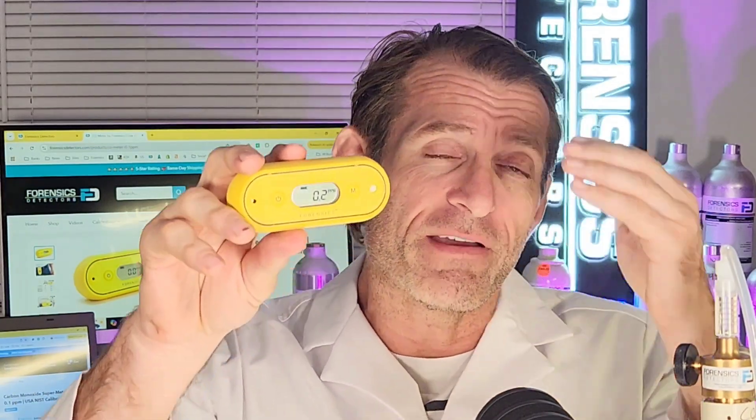There aren't many carbon monoxide meters that have a minimum detection limit of one, two, or three ppm — they usually start at about three or four ppm. This unit starts at 0.1 ppm. That gives you an understanding of how much of a leap in sensitivity and performance this is, especially for scuba diving and precarious applications where you want to detect small amounts of carbon monoxide.